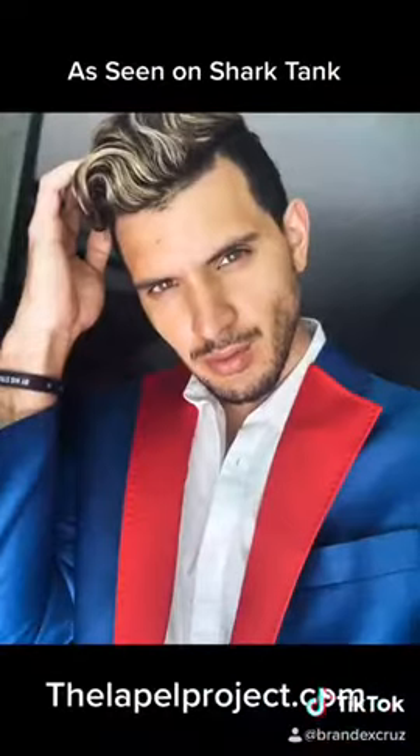So you see, that is how you transform a beautiful blue suit into a patriotic red and blue tuxedo for the 4th of July. Thank you, Lapel Project. This is perfect for tonight.